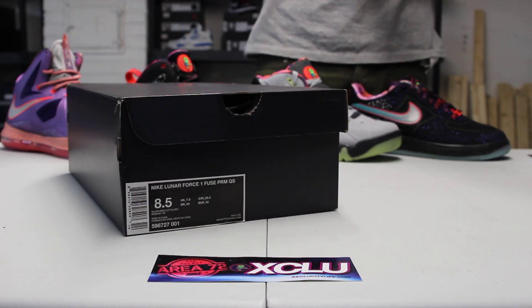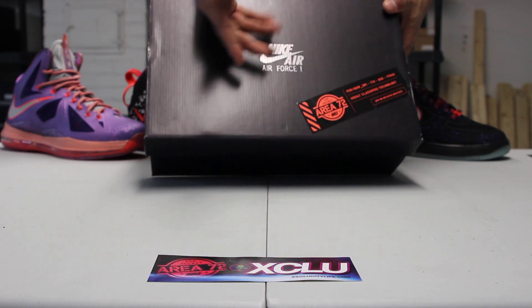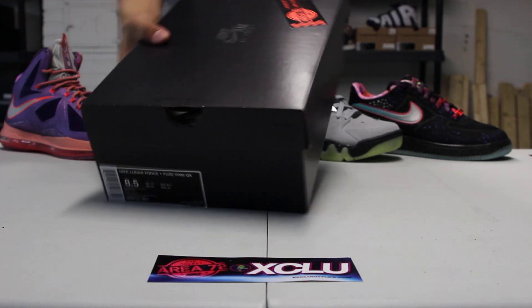What up y'all, it's X2City coming to you with another unboxing video. We got an Air Force 1 box for you guys and you got your Area 72 sticker on the top, so you guys already know what this shoe is.